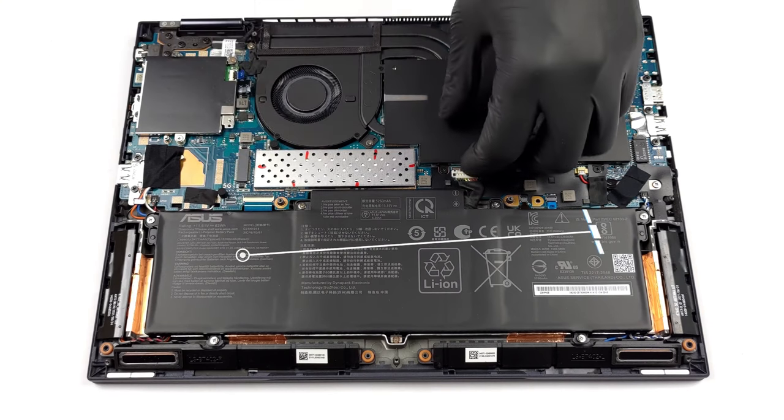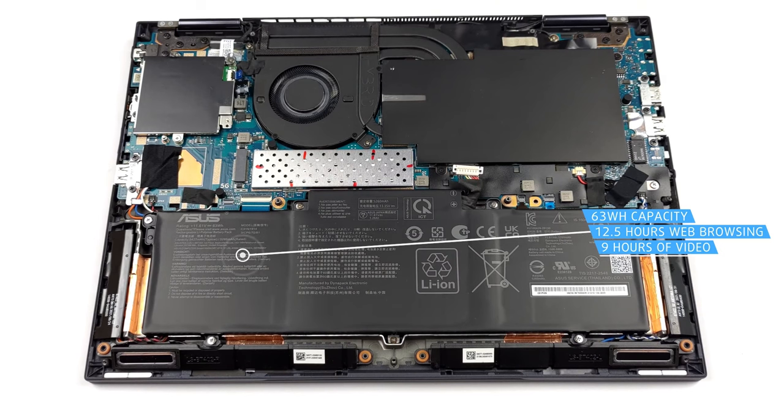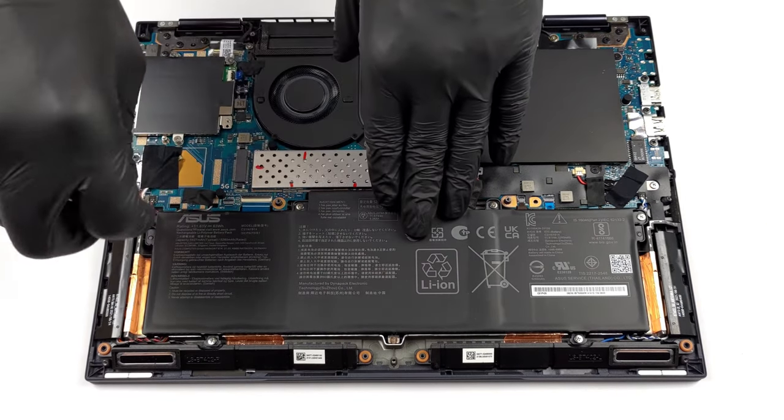Going over to the battery, we have a pretty large one for a 14-inch laptop — a 63-watt-hour unit which lasts through 12 hours and 43 minutes of web browsing, or 9 hours and 10 minutes of video playback.